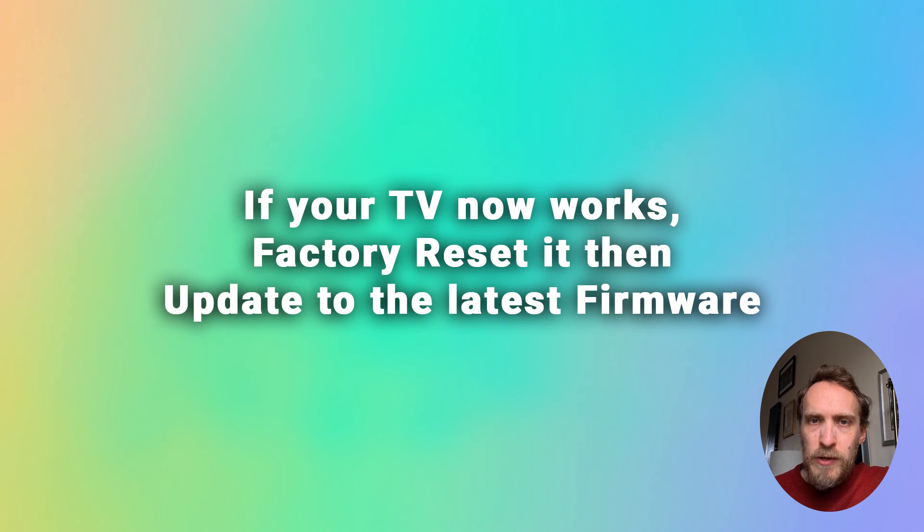If your TV does now work after doing that, then to make sure it doesn't happen again, try factory resetting it and then updating the Roku OS over Wi-Fi or Ethernet to make sure it's got the latest Roku OS version.